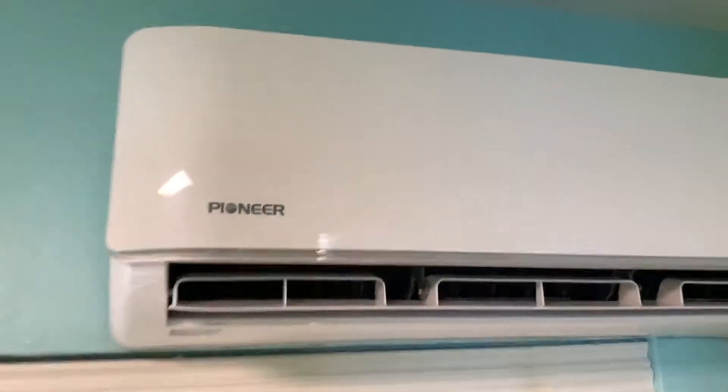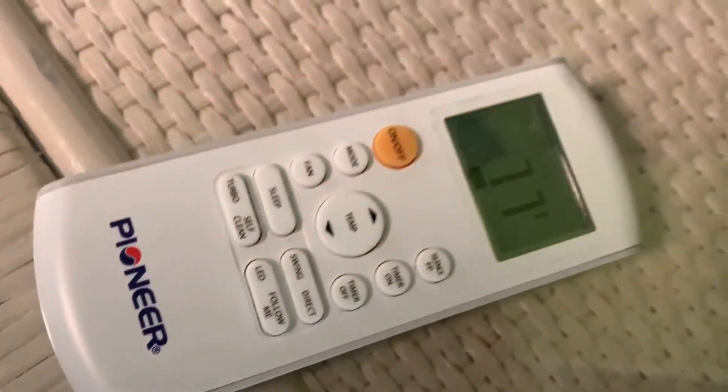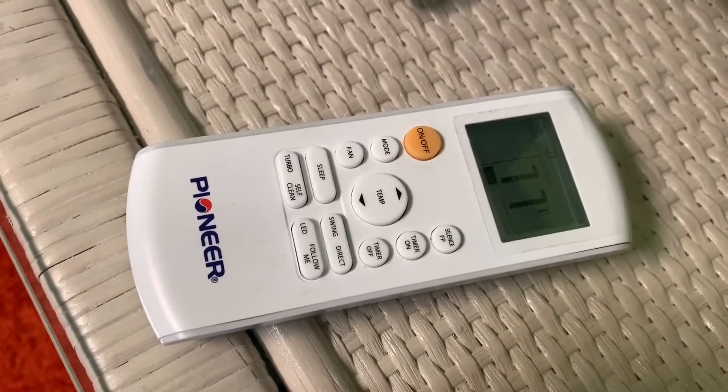Change the batteries first and you'll be okay — you can get batteries pretty cheap. These ones that came with it lasted almost a year, which isn't too bad. If you like this video, please subscribe to my channel and check out my other videos. That's the Pioneer mini split, and that's how you change the batteries in it.